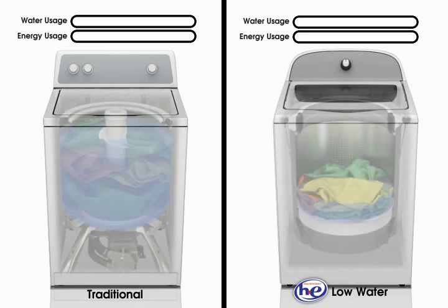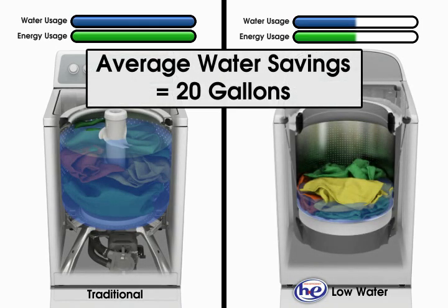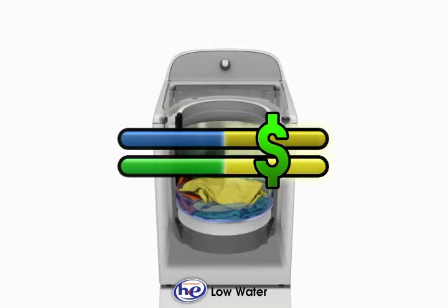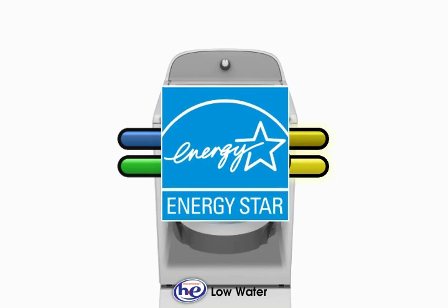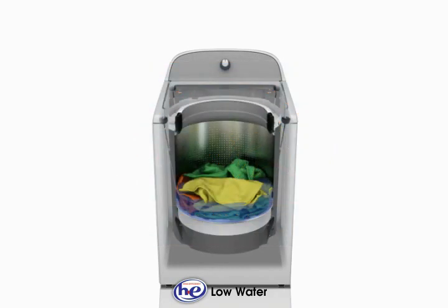High efficiency washers, also called low water washers, save an average of 20 gallons of water with every load of laundry because they draw fewer resources and operate with less water and energy than traditional washers. Drawing less water also means that less energy is used to heat the water when using a warm or hot water temperature setting.